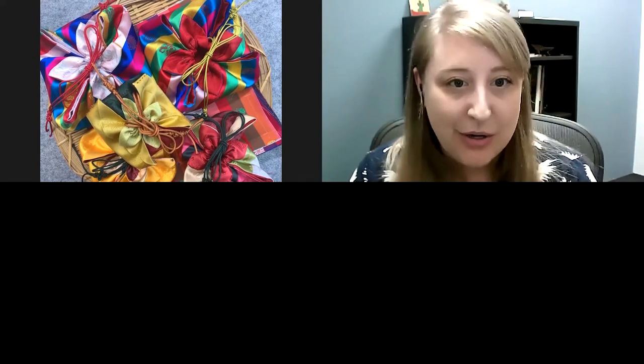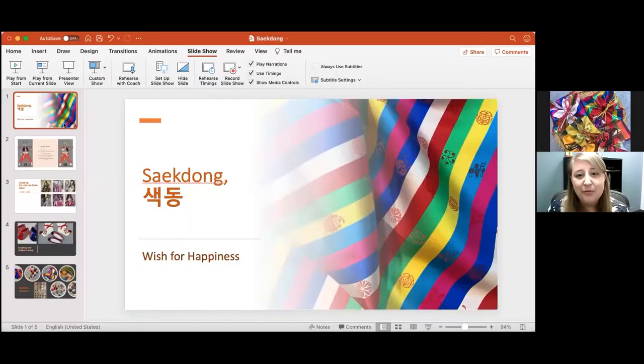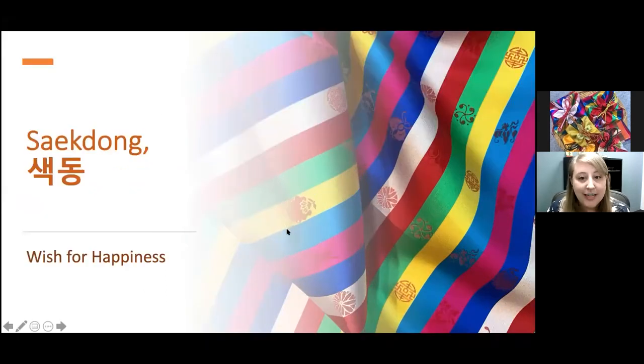Hello everyone, thank you for attending the St. Louis Art Museum's virtual Pokjumani or fortune pouch demonstration presented in partnership with the Gateway Korea Foundation. My name is Jessica Kennedy and I'm the educator for adult learning at the St. Louis Art Museum. Please familiarize yourself with the Q&A section located on your screen. Feel free to enter your questions at any time during the program and we will choose a few to answer at the end.